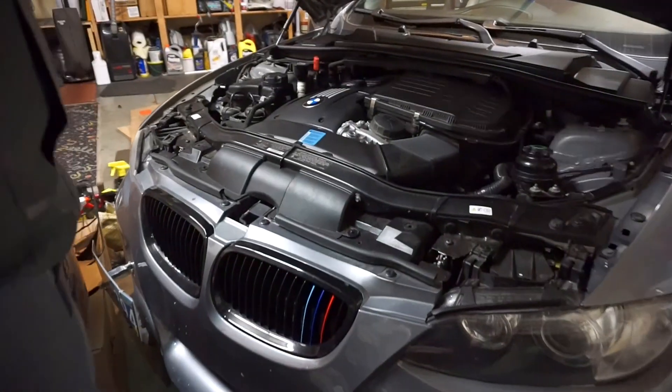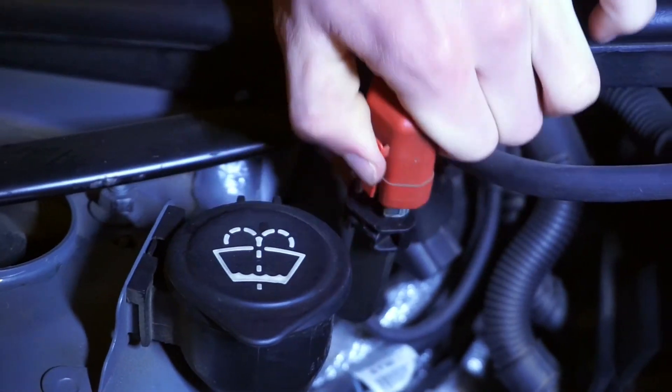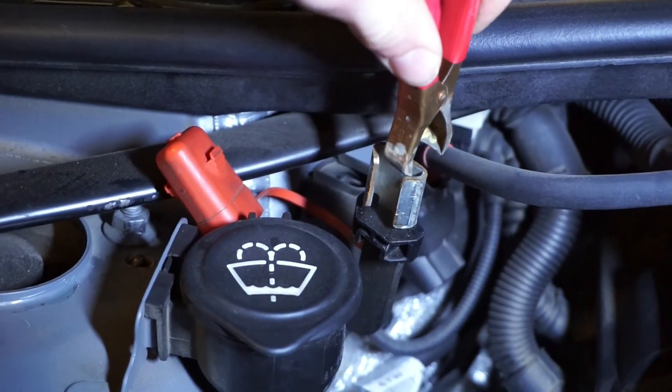In this step you will need a car charger, which you will plug into the positive and negative terminals, which are located on the passenger side of the car.